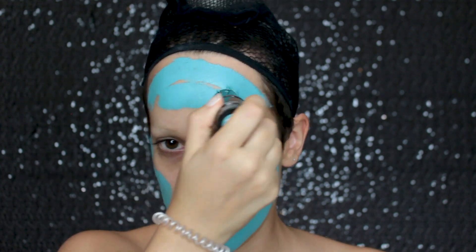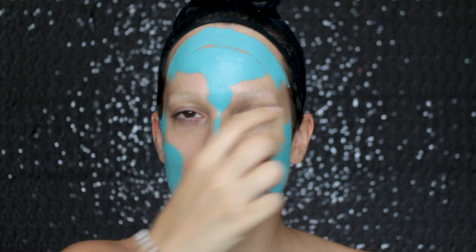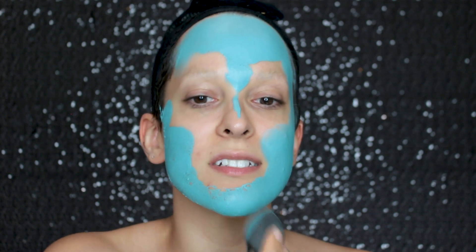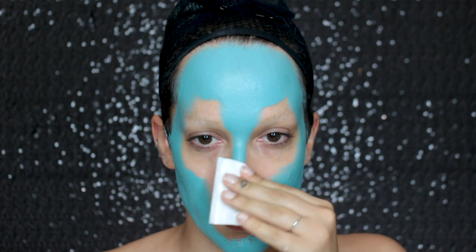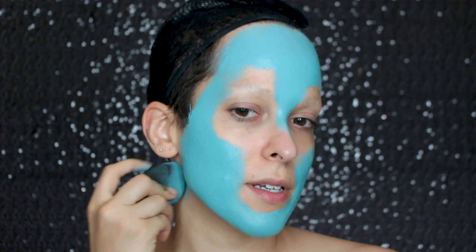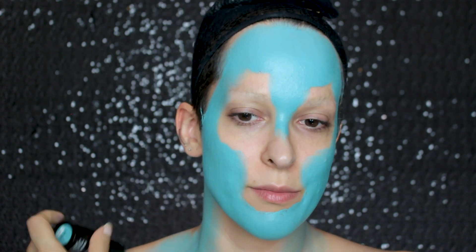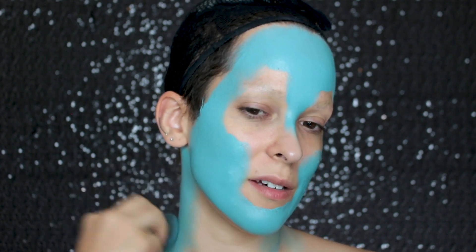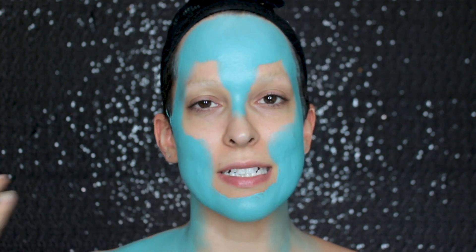I'm starting off with the Makeup Forever Color Stick in the color M204 — just a light blue — and I'm going to take that all on the perimeter of my face and onto my cheeks, my forehead, and down my nose. I'm going to leave the middle area blank because I'm going to go in with white. I'm taking a damp beauty blender first to get this evened out. These paint sticks smell really good and the coverage is insane. I'm also bringing some of that blue on the sides of my neck and onto my shoulders to keep the color consistent.